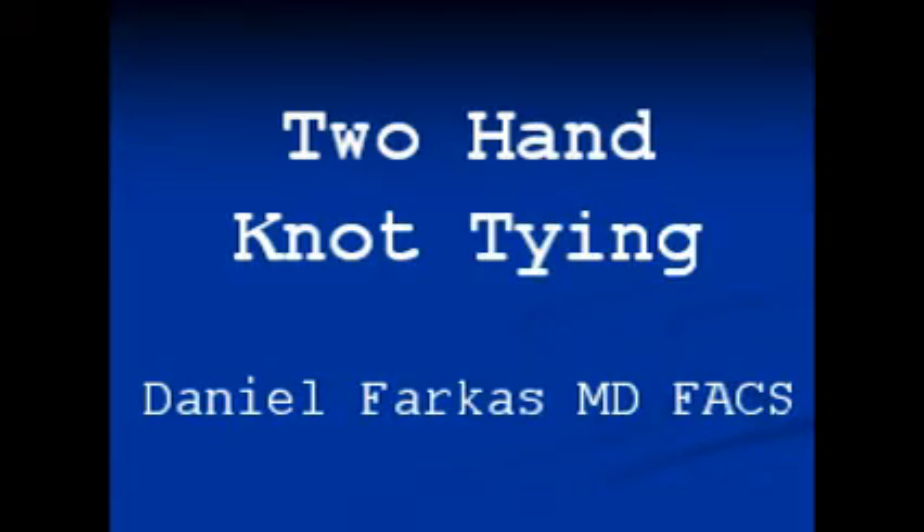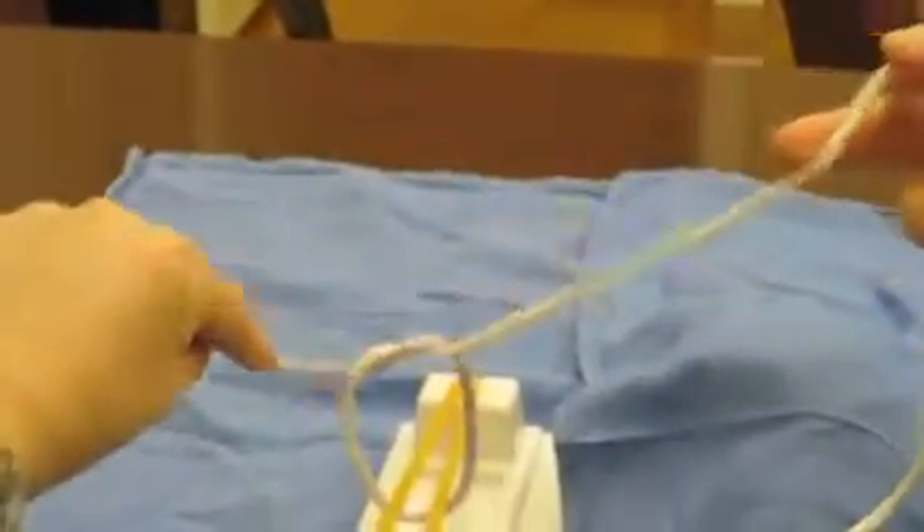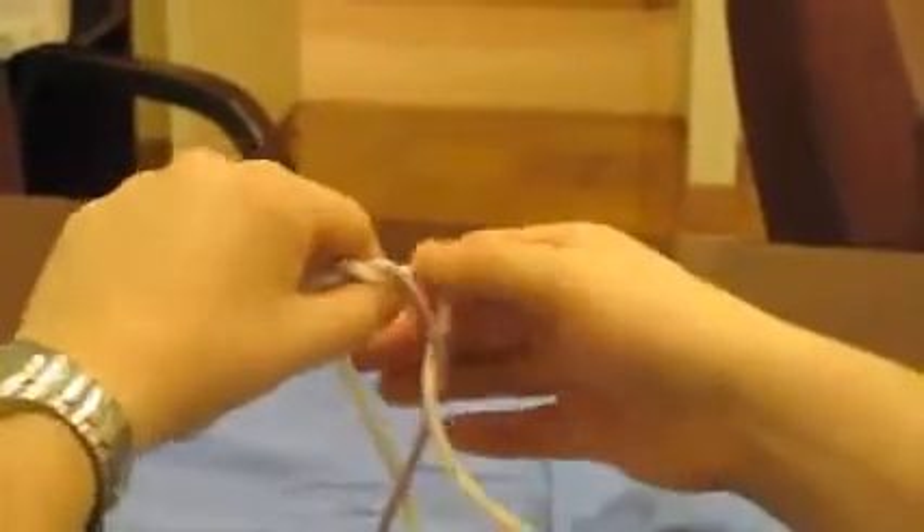Two-handed knot tying. Here we have the first throw where the white tail goes to the right. And here we have the second throw where the white tail gets brought through, but now comes back to the left.